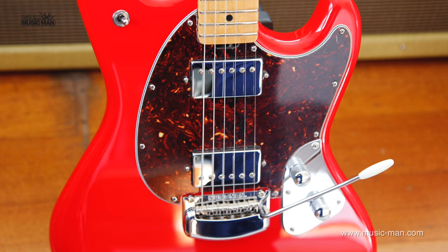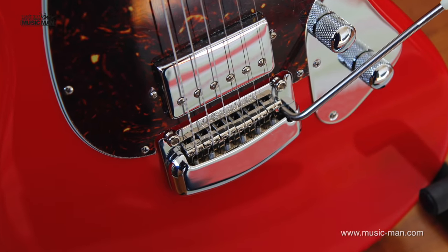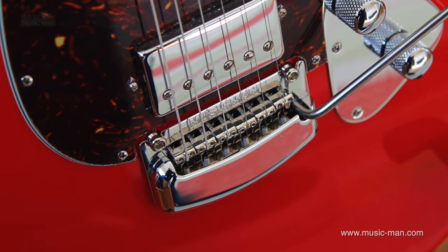We're looking at two humbucker Music Man custom wound pickups. The Music Man Modern Tremolo, which is on two points here as you can see. It's got classic vintage bent saddles.